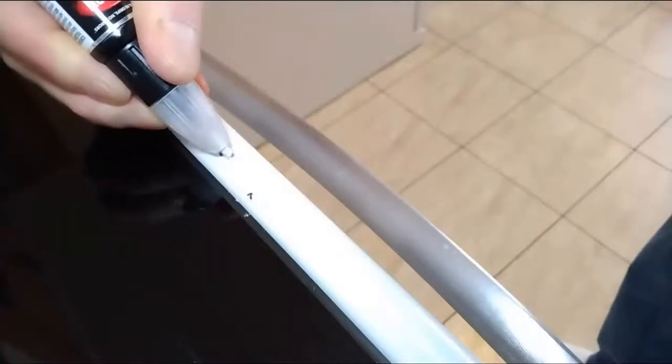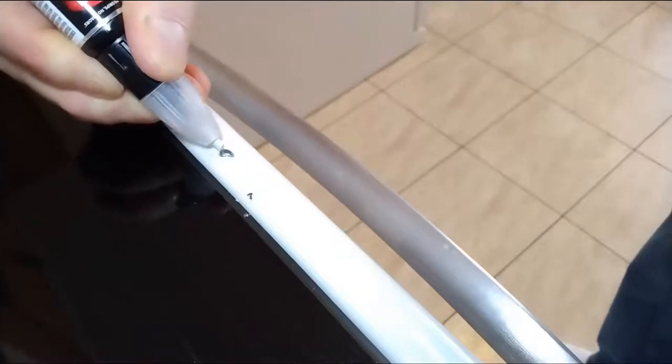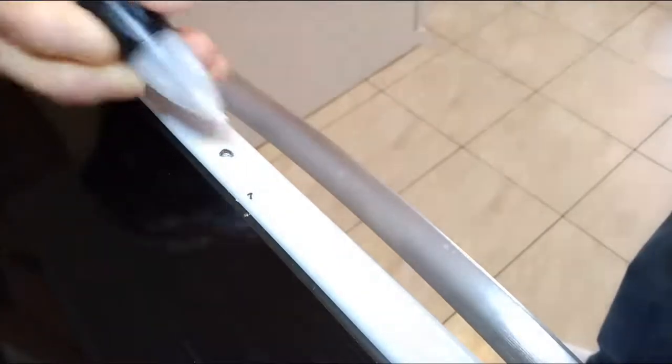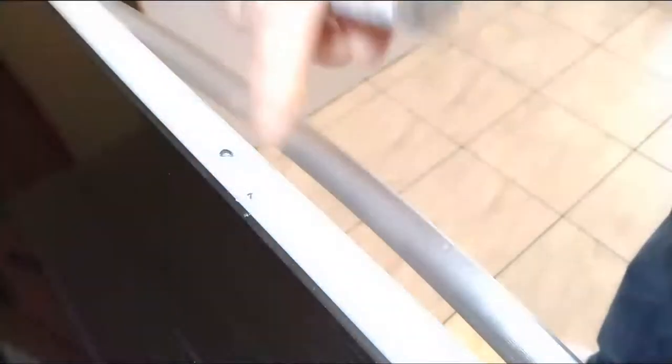You take the pen and very lightly just rub the edges. That will make it nice and feathered and rough for the other paint to adhere. Once you have what you like — in other words, no ridges — then you're ready to wipe it down with a damp cloth and then wipe it again with a dry cloth and let it dry for about 15 minutes. Make sure it's dry before you apply the paint.